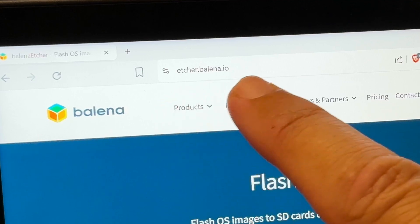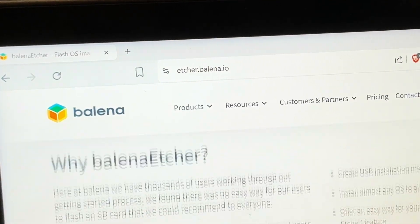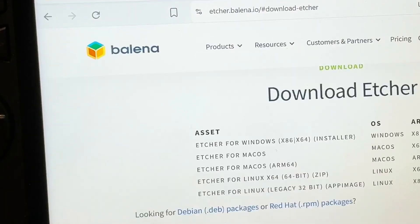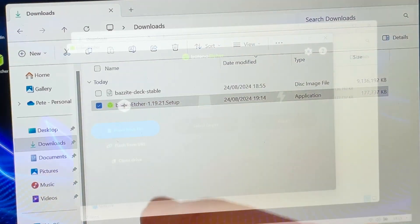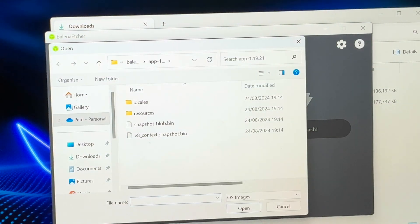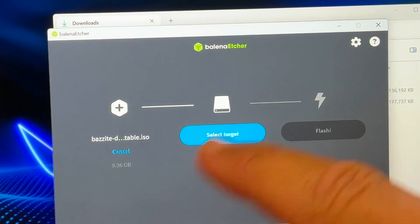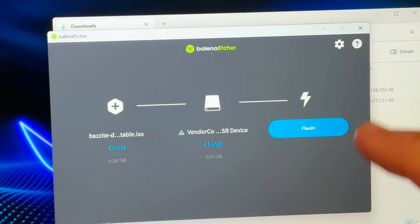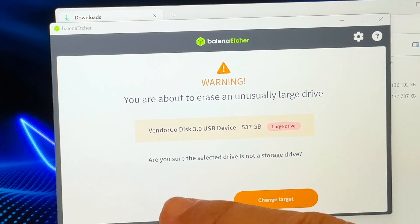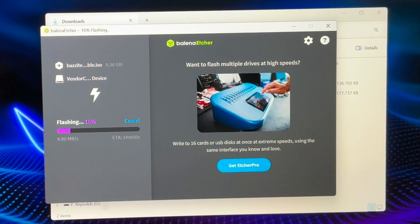On our Ally's browser, go to etcher.balena.io — link in the description — as this flash program is called Balena Etcher. Click on the green download button, select the Windows version, and save it into our downloads folder. Click on the Balena Etcher file to install — it takes about 30 seconds. Let's now plug in our USB flash drive, click on the Flash from File button, go to downloads to select our 9 gigabyte Bazite file, click Select Location, tick our USB flash drive and press Select, then press the blue Flash button. We'll get a warning saying all files will be erased — if we're happy, click Yes I'm Sure. This took about 25 minutes and depends on how fast our USB flash drive is.